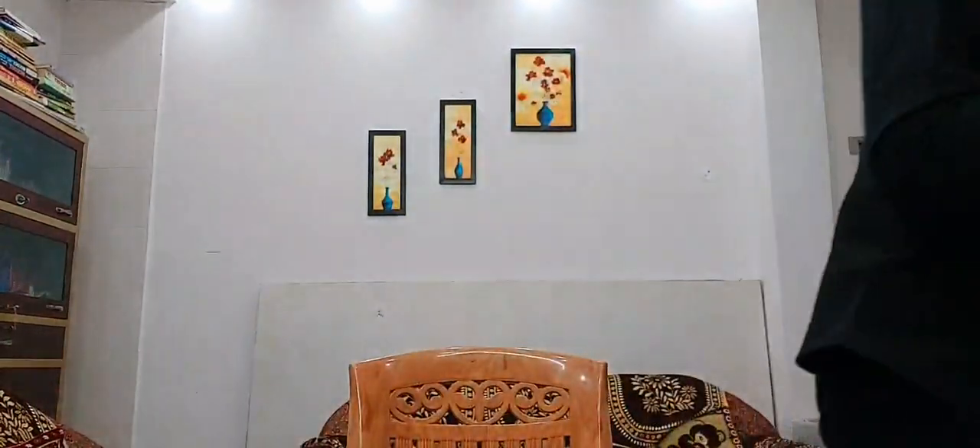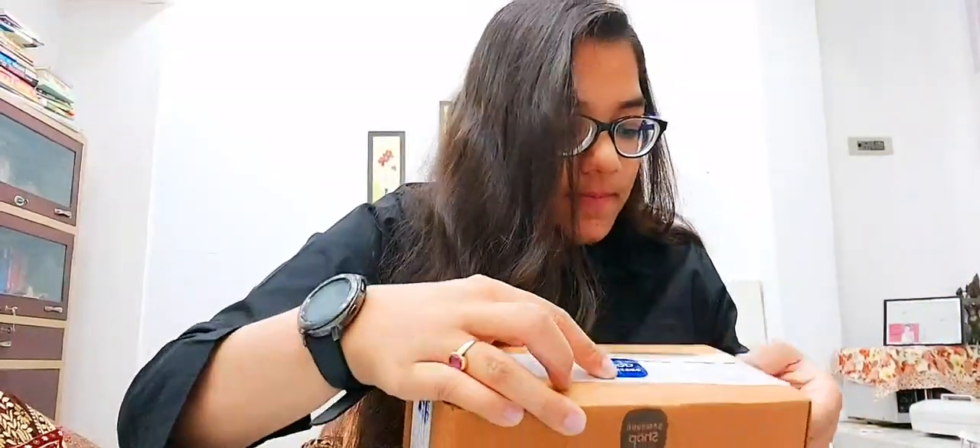Hello guys, this is Monaspi. I have received a pack from Samsung Shop and I'm very happy to unbox it. I have sanitized it — don't mind. Okay, ready, so let's open it up and let's check what's inside.